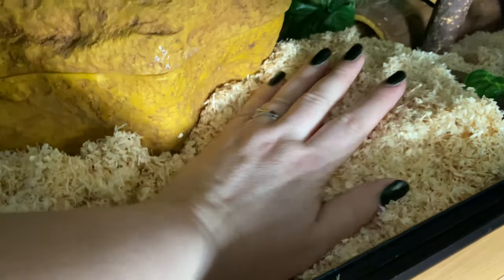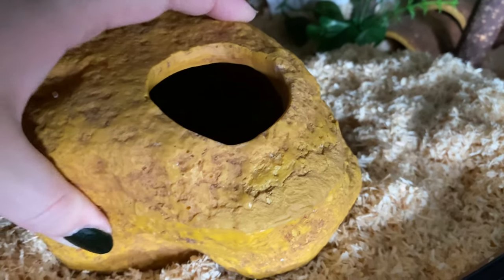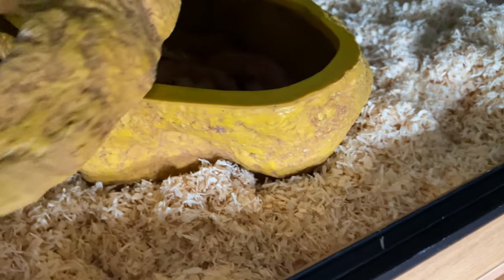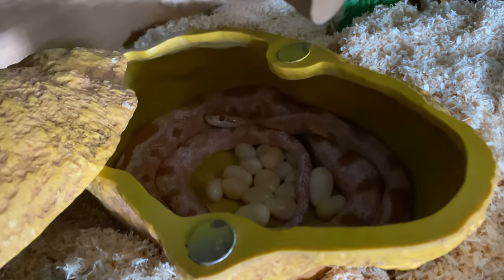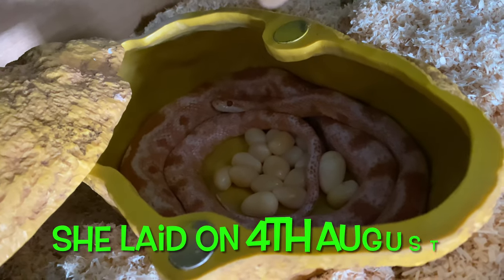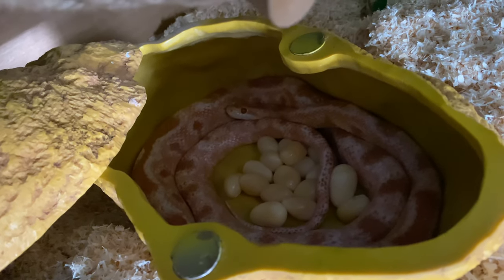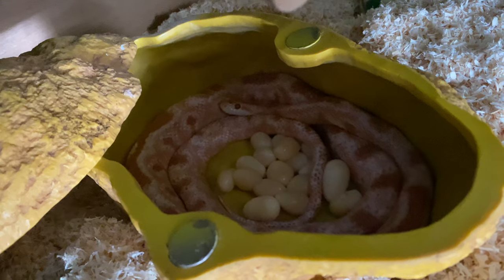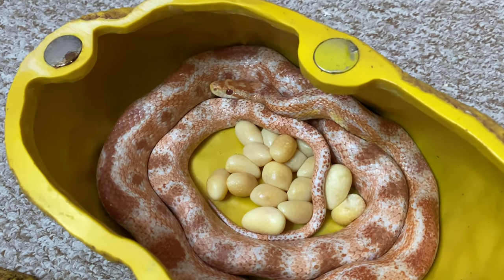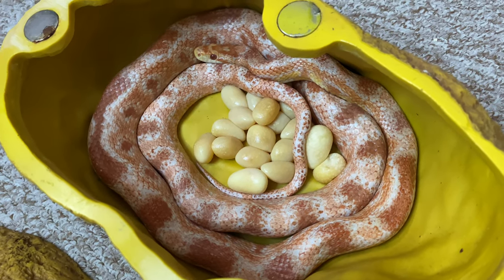Let's move some of this substrate aside. Hello, hello my little bean - oh my gosh, there's quite a few eggs there! Okay, I guess that's what was happening. So we'll just get her out and make sure she's okay, and yes, there we have it - there's Athene and she's got a bunch of eggs.